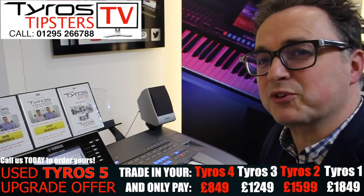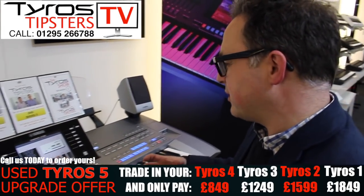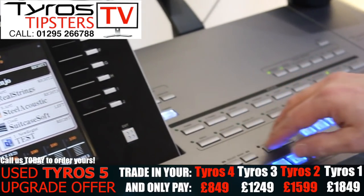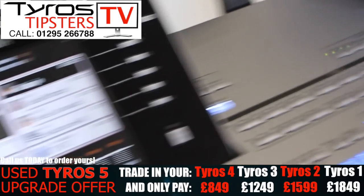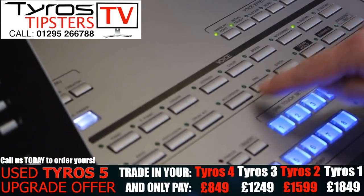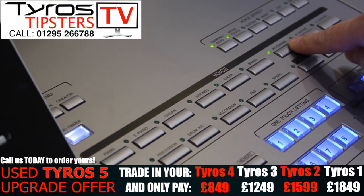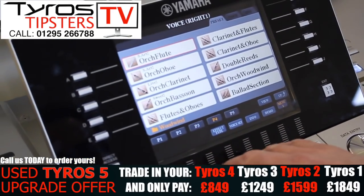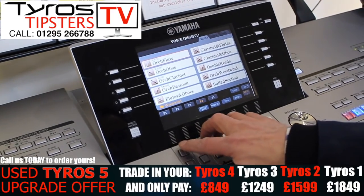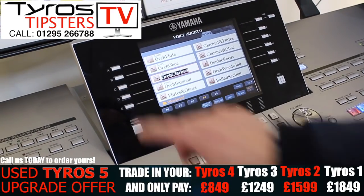Now I'll put some other effects on to show you. Let's go into another voice — we'll go into the Glenn Miller sound we might want to produce. We've got our clarinets, so we'll go into the woodwind section and find a clarinet. Let's go to one of our orchestral clarinets.